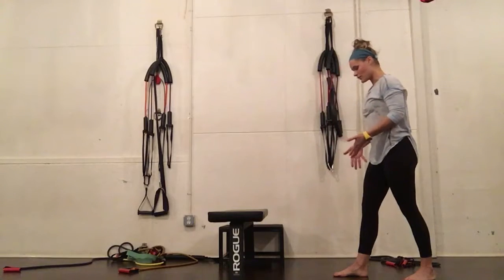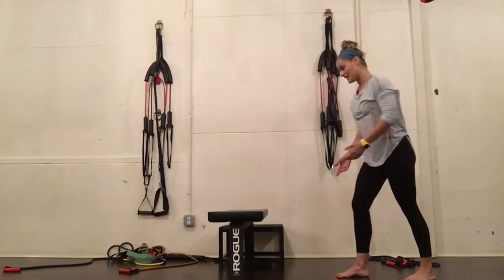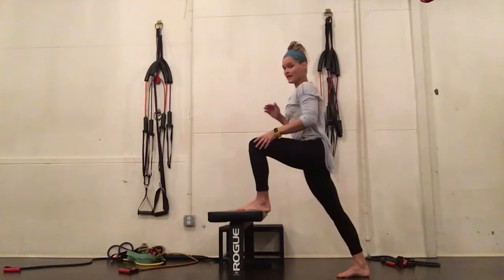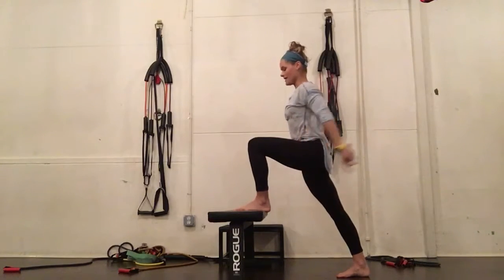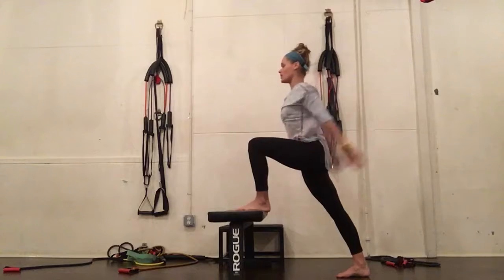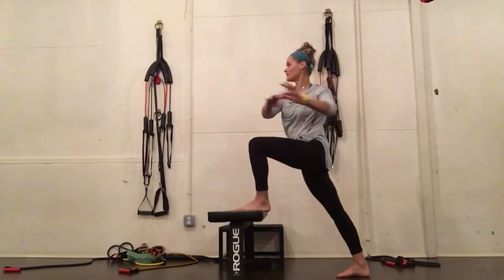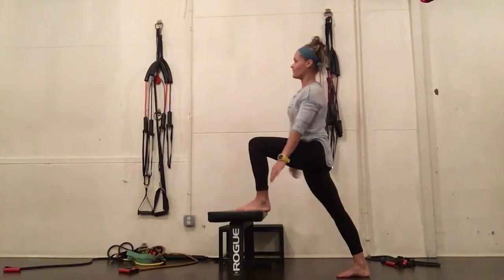Again, the right toes face forward or turn slightly in, hips come forward. I can feel that definitely in my ankle and my calf and the front of my hip — reaching the arms up, twisting over the bent knee, and reaching up and over.